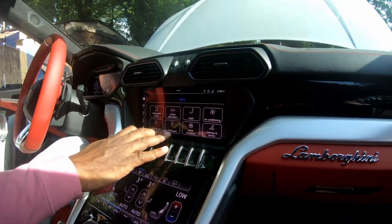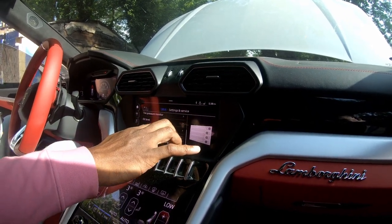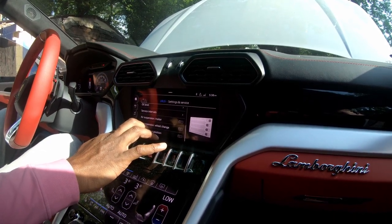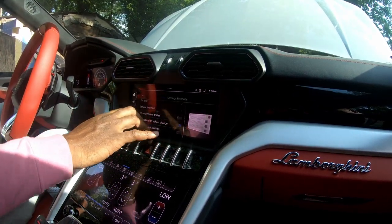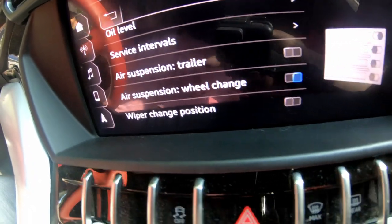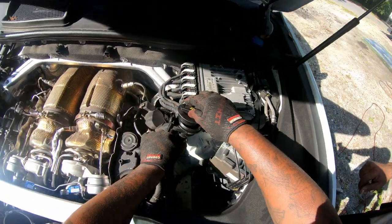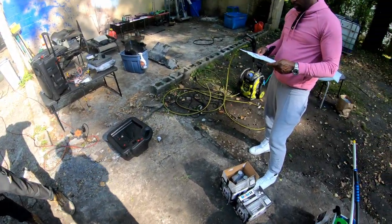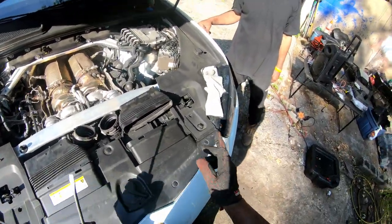This is how you put it in jack mode. Air suspension will change — we're gonna jack it up safely anyway. Put this back on. That's what I've got — okay, all right.